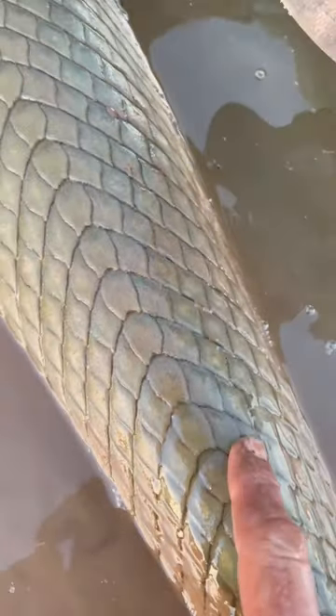You'll notice a different scale pattern near the tail — see right in here? That's a different shape scale than what's normal on a gator gar. You'll see it a little bit right here too. It's a little bit different.